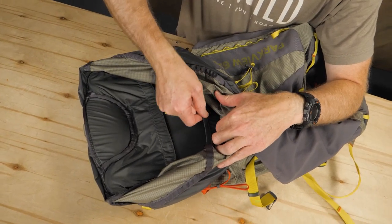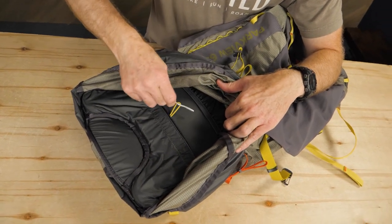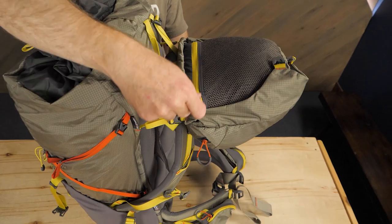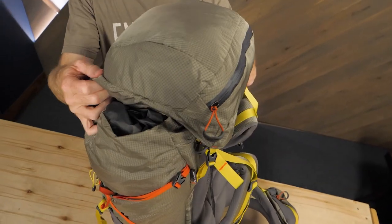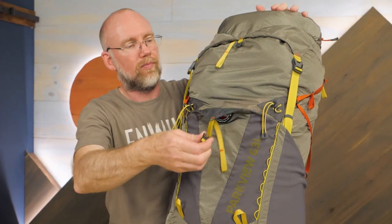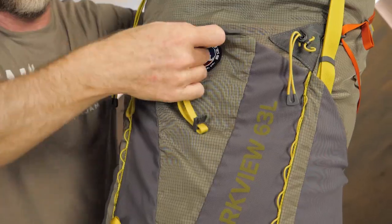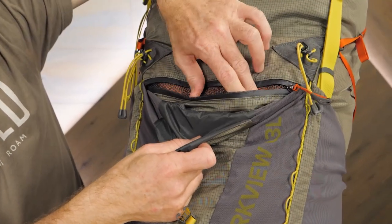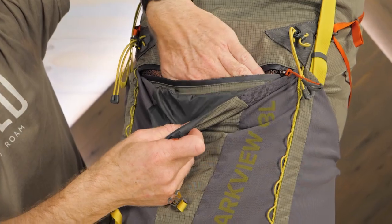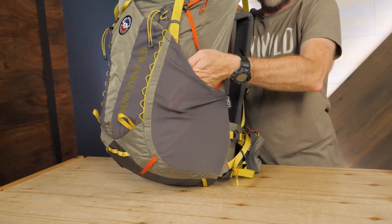Inside, the hydration sleeve and port provide a place for a reservoir system of your choice. This pack has a lot of organizational options, from zippered pockets on the lid, to an exterior stretch mesh pocket, complemented by another zippered mesh pocket. Don't forget the dual stretch mesh side pockets, perfect for bottles or other gear.